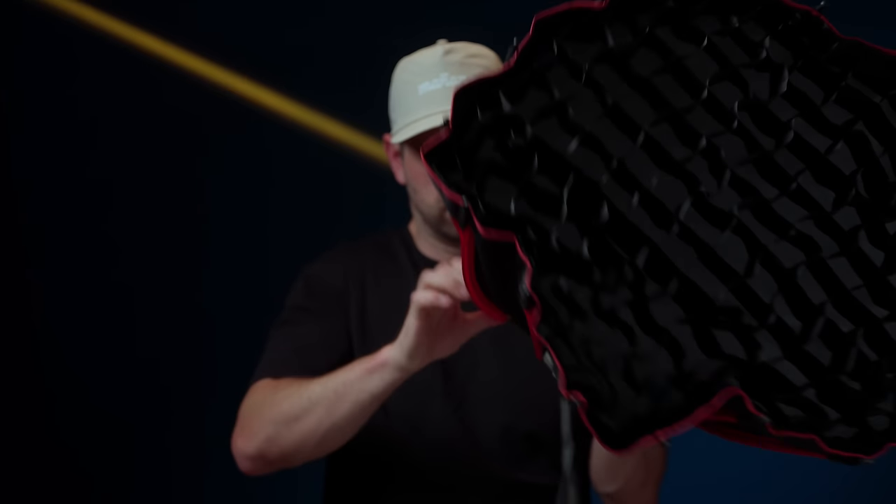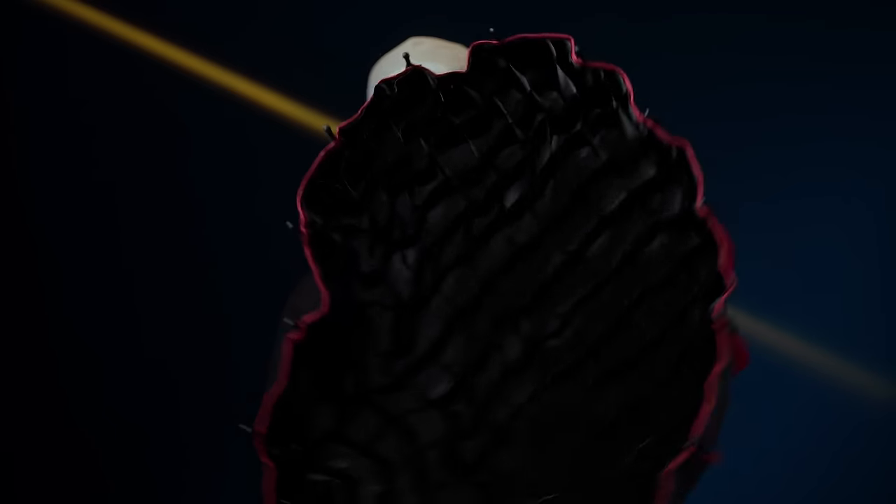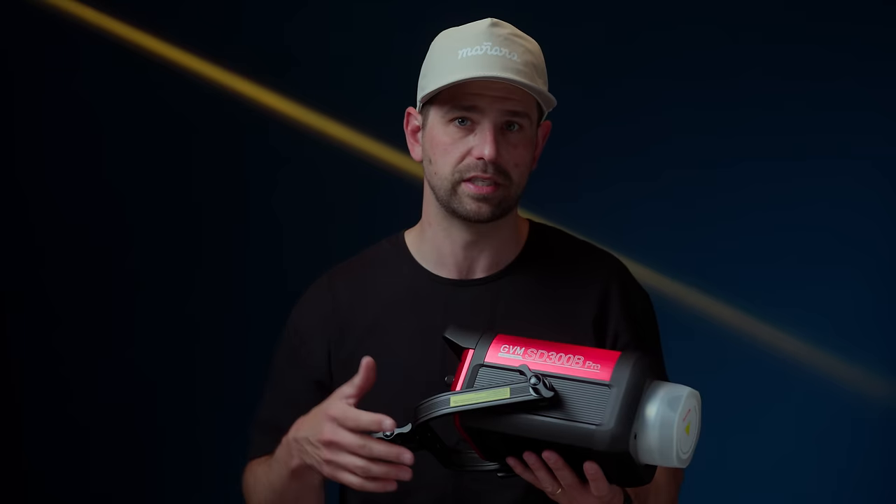Number eight on the list is the Bowens mount capability. Having a Bowens mount on this light makes a ton of sense. You can use all the accessories from GVM — light modifiers, soft boxes, spots — plus accessories from other brands on the market. It's a universal standard, which is really nice. They didn't go proprietary where you have to buy something specifically for GVM, as a lot of brands do today. Great price point with a Bowens mount — say no more, take my money.